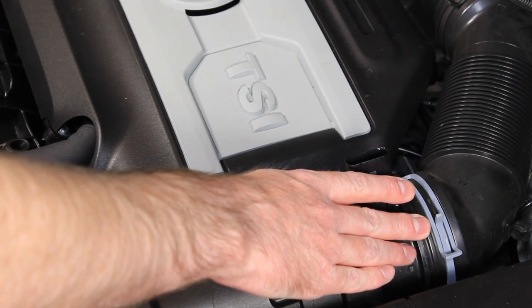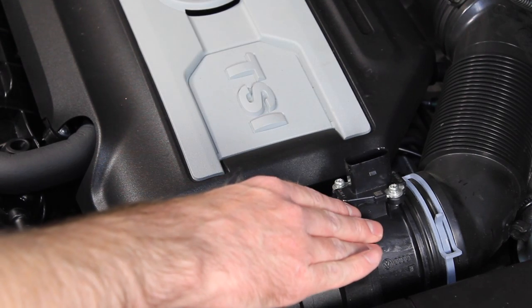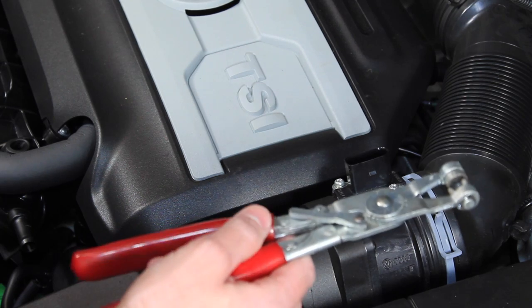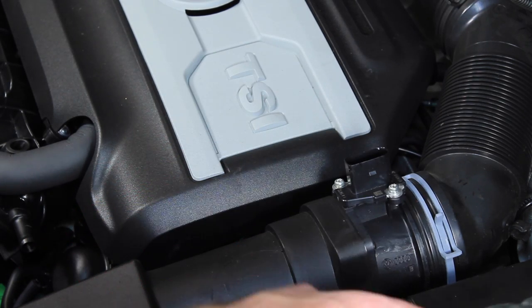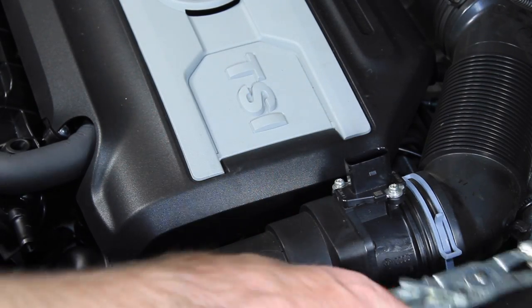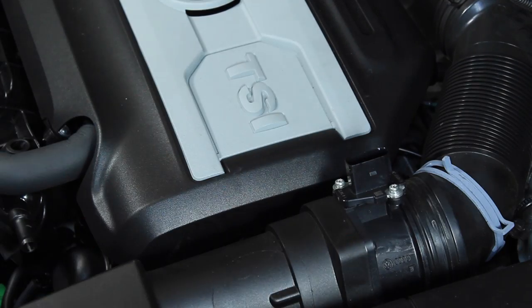Now we're going to go ahead and remove this spring clamp that holds the air intake onto the mass airflow sensor. All you need is a pair of spring clamp pliers to remove it. These are specifically designed for this style clamp, but you also can just use a standard set of pliers. Go ahead and just pop it on there, squeeze it, and slide it off. You can let it go and then let it stay there.